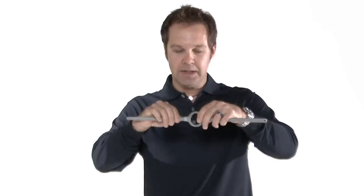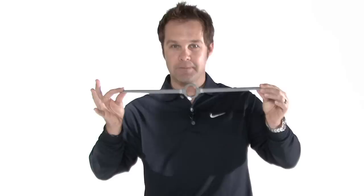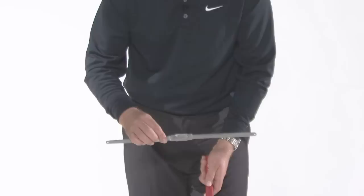The Putter Master is a training aid that promotes wrist and forearm stability during the putting stroke. It's a real simple aid — it comes in three parts: two arms and one central ring. To fit it together is so simple. You take either arm and you just screw it into either side of the central ring, and when you have the training aid completely together, it'll look something like that.